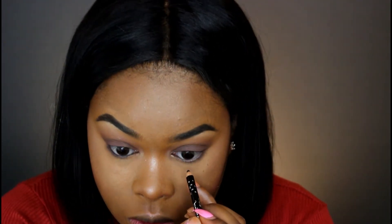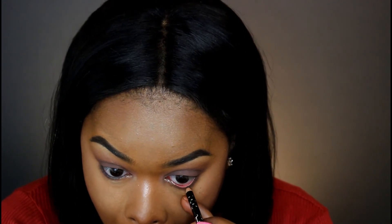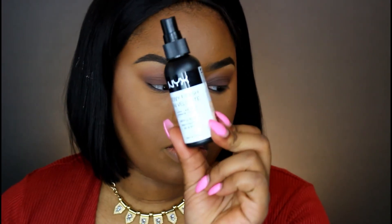So what happened was I kind of wasn't recording the entire time I was doing my eyes, so I do apologize. I'll list the colors in the palette I used down below for my eyes just in case you guys wanted to get this look.